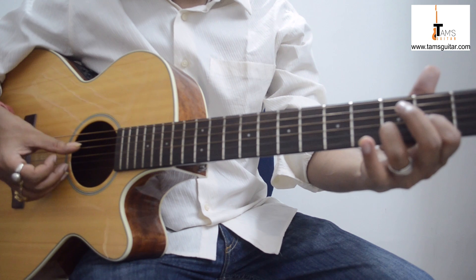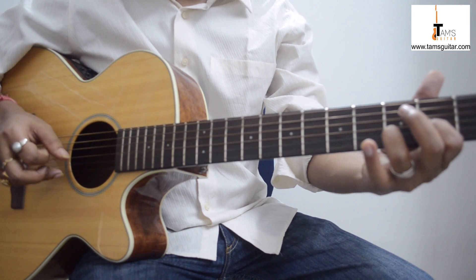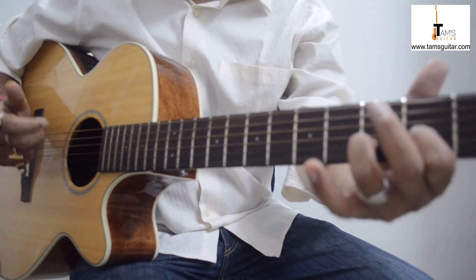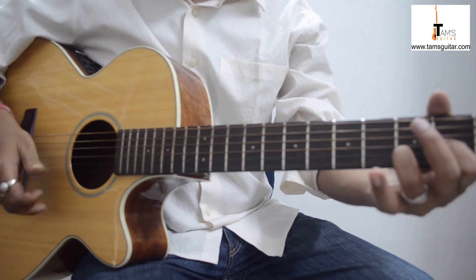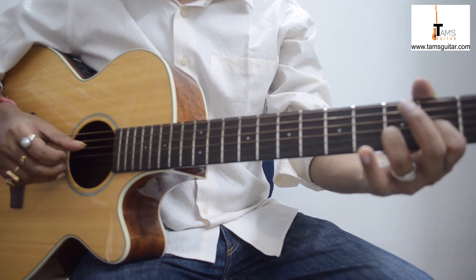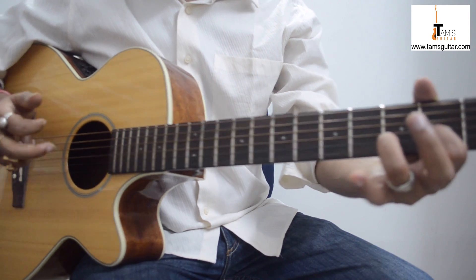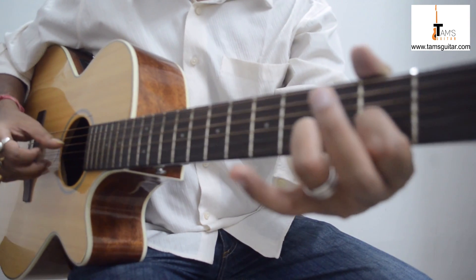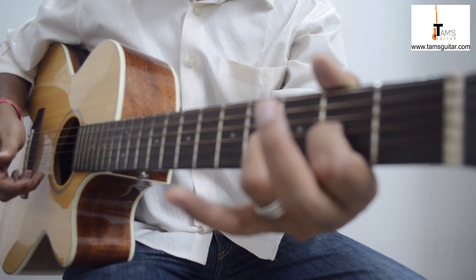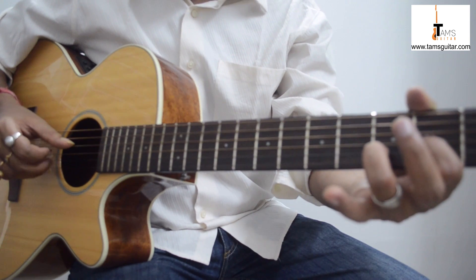These two together — thumb and middle finger on the fourth and the second string. Then with the help of your second finger you do a strum kind of a thing, you move your middle finger like this. And on your way back you pluck the first string with the help of your second finger.